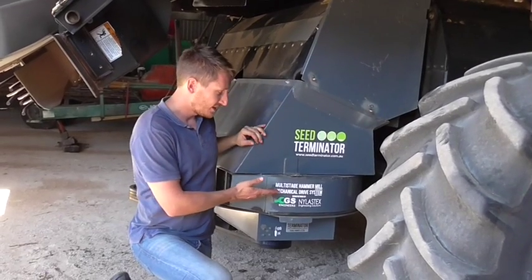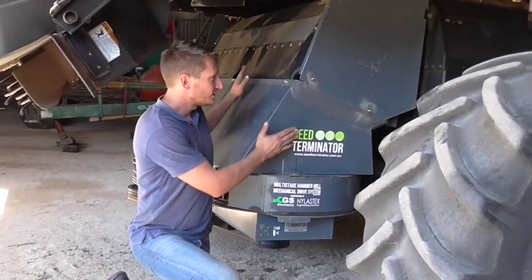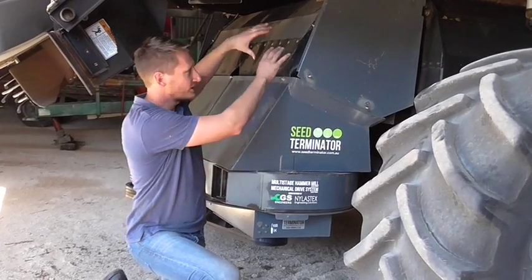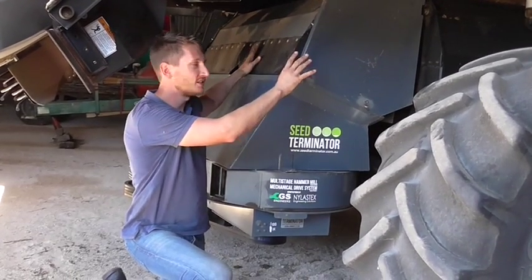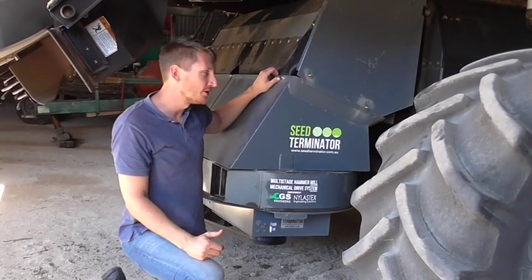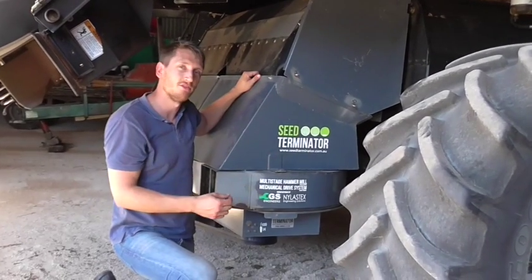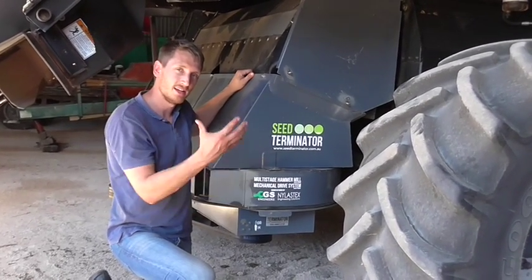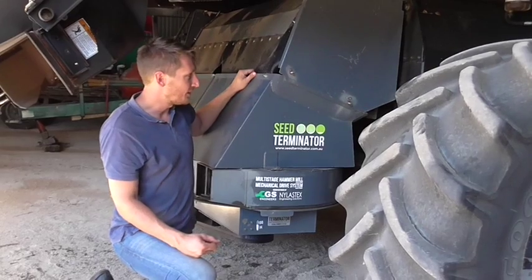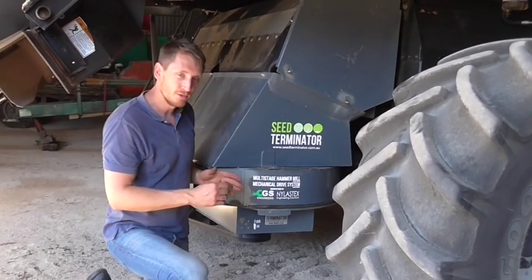The next part is really the smooth feed system. We transfer this rectangular feed off of the back of the harvester into the circular in-feeds of the multi-stage hammer mill. To do this we need a smooth transition and a steep transition to prevent any bridging or blockages in the inlet chutes. That's our smooth feed system, and then it feeds into our multi-stage hammer mill.